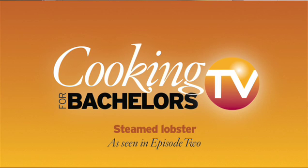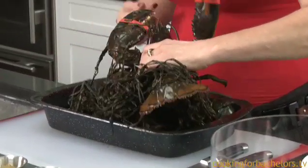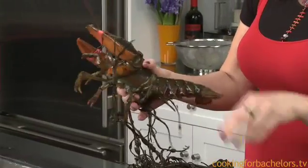We're gonna start off with my friends the live lobsters. I hope you like this color because it's gonna look really good on you. I tell my kids don't make friends with the dinner.